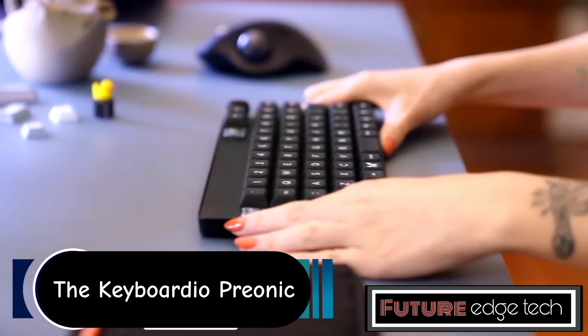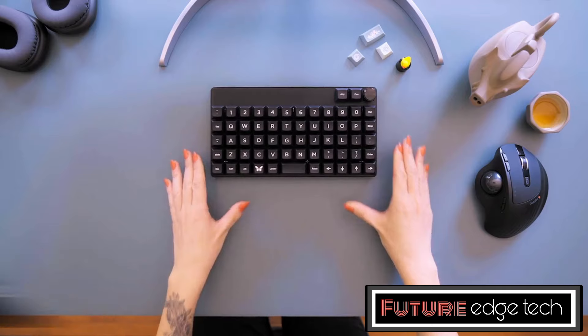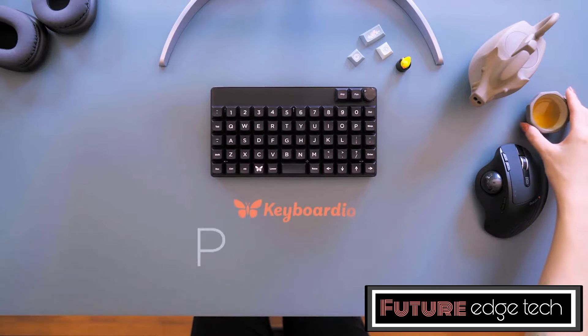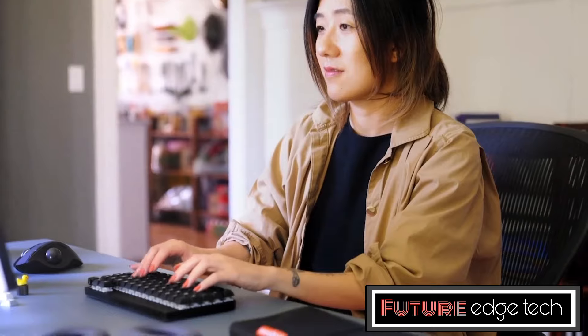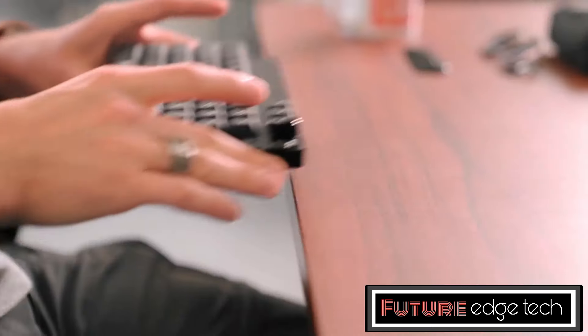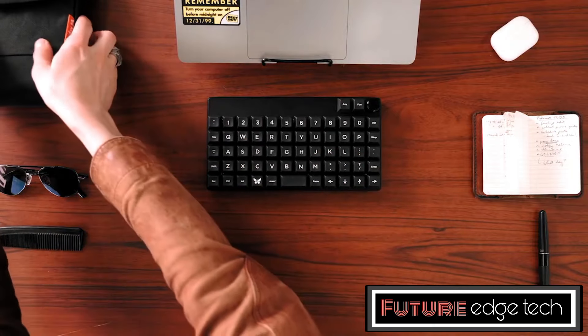The Keyboardio Prionic is a compact, ortholinear mechanical keyboard designed for enthusiasts who prioritize ergonomics, portability, and customization. Ortholinear keyboards, like the Prionic, have keys arranged in a grid pattern rather than the staggered layout found on most traditional keyboards.